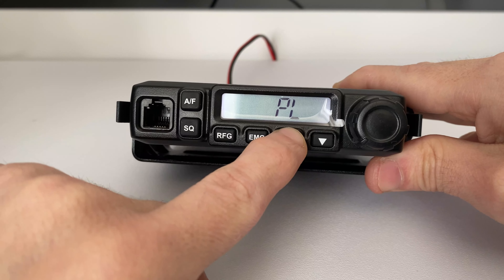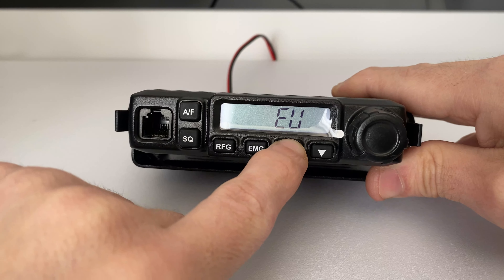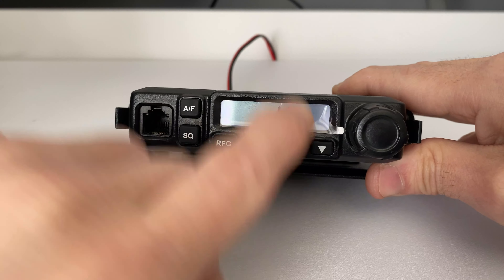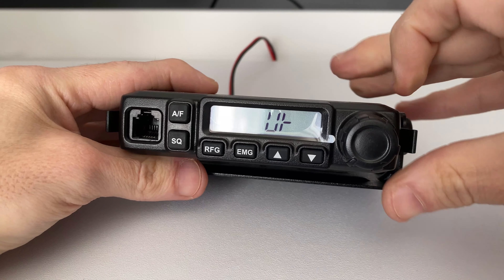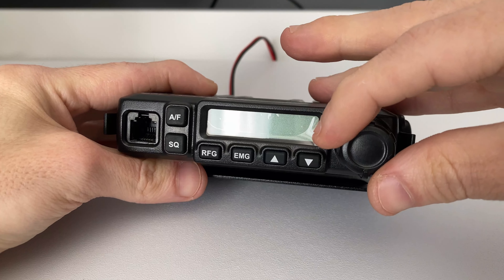Hey everyone, welcome back to the channel. Thank you for joining me. In today's video we are going to be taking a look at the CRT Millennium AM and FM CB radio. We'll be taking a look at its features,